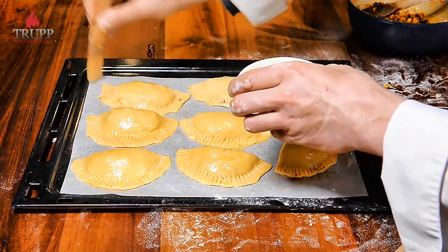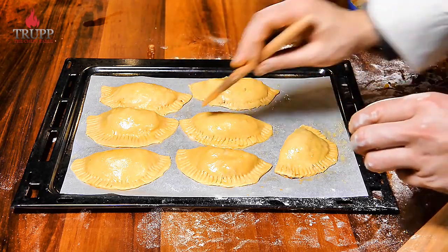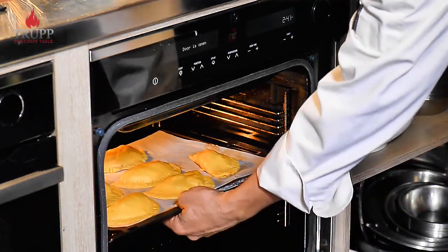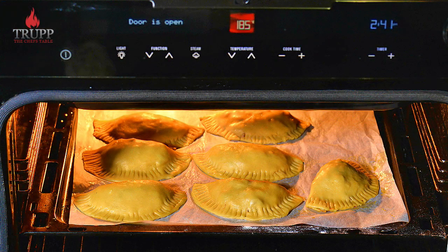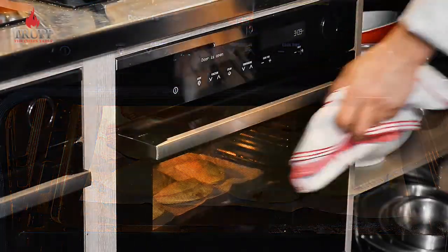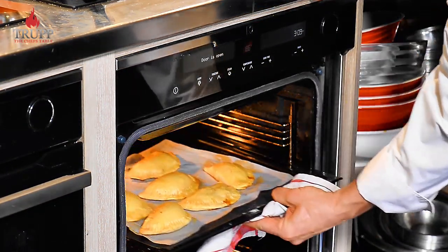If you want them super shiny, brush them once again just when you take them out of the oven and they'll have a really glossy golden shine. Into the oven at around 180 to 200 degrees fan-forced for approximately 15 to 20 minutes. The filling is already cooked, so you just need to cook the pastry. If you enjoyed that, please subscribe to my channel and check out my online cooking courses. I love these empanadas — the kids love them too. You can make different fillings, freeze them, they last in the fridge for a long time, and this simple food is great for everyday cooking and brilliant for pre-cooking.